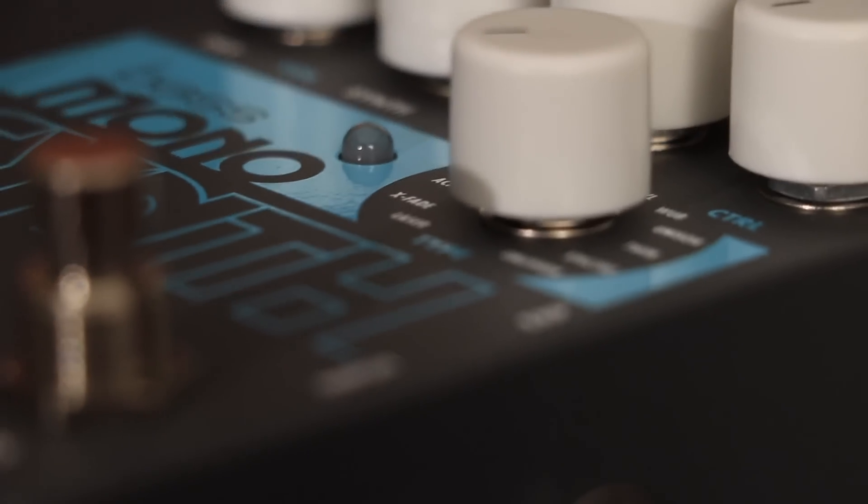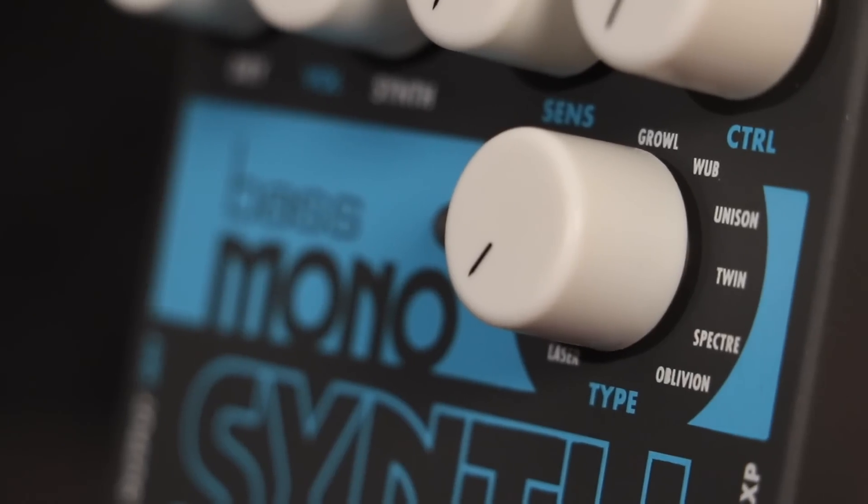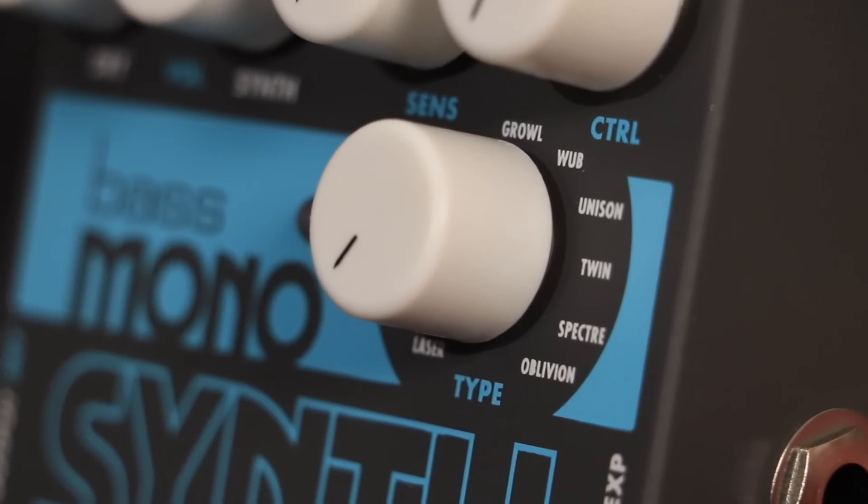Spectre is a multi-VCO synth with an added adjustable pitch note. Higher sensitivity settings make for wider filter sweeps and control adjusts the filter's cutoff frequency.